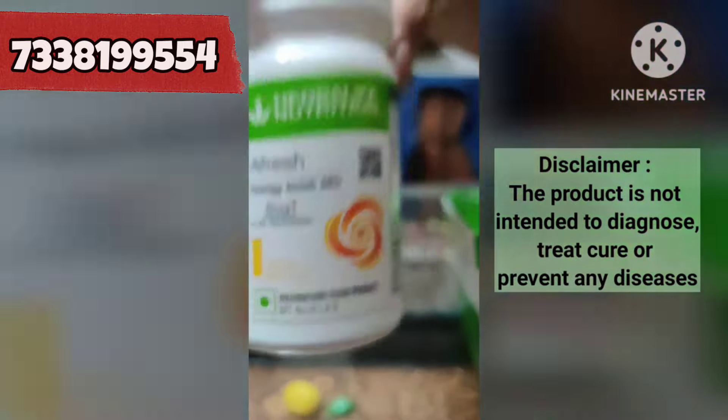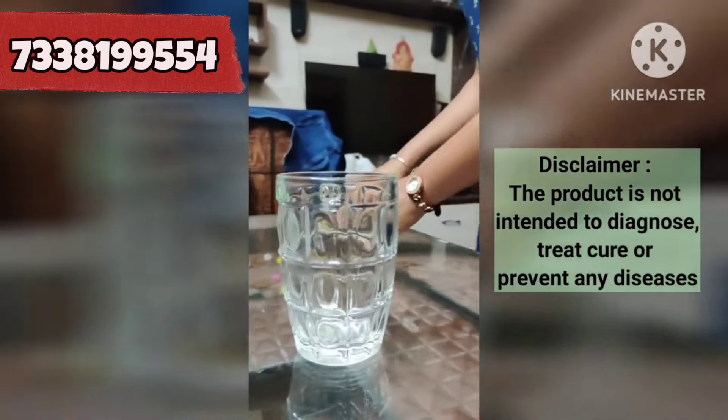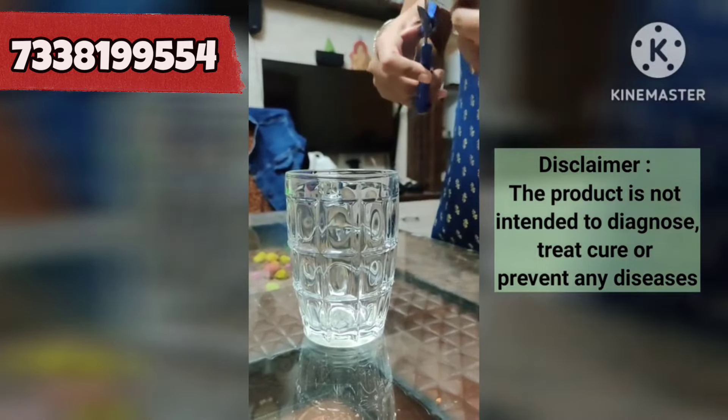If you want to use probiotics, you can use 1 sachet per serving. Cut the sachet and add the complete powder into a glass.